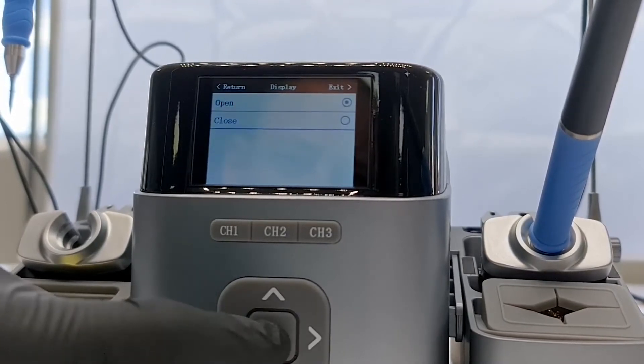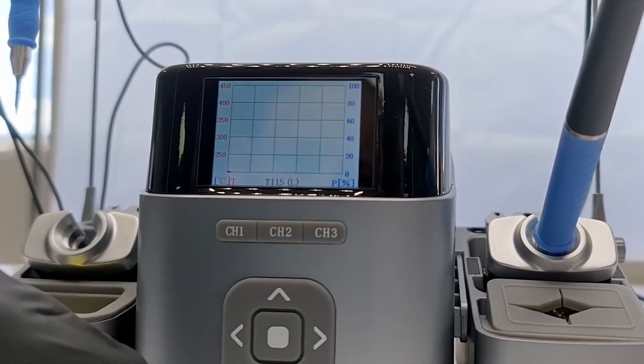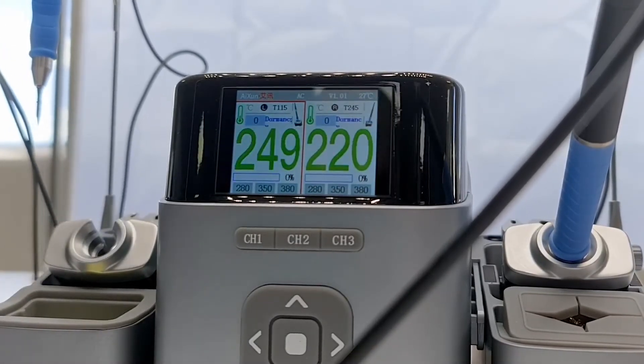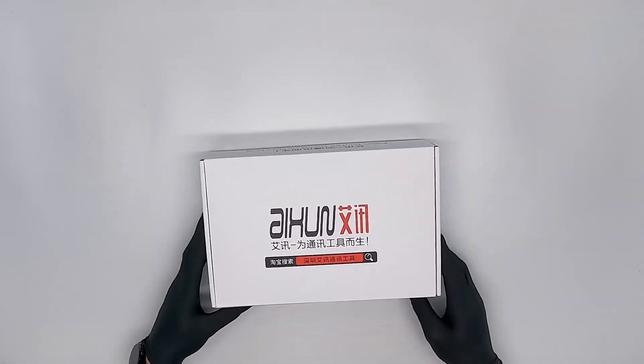The display option is a strange one — we recommend keeping it on close and not changing it to open like we did. Now we have the graph option which shows you a graph of the temperature on the left and the power on the right. When we take the pen out you can see the temperature shoots up very quickly. Okay, that was it for the T420D.